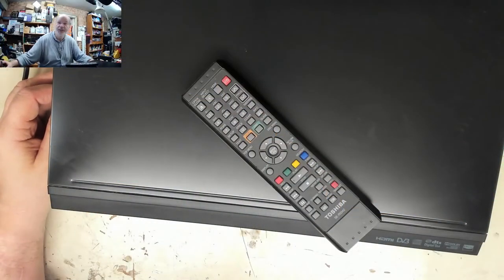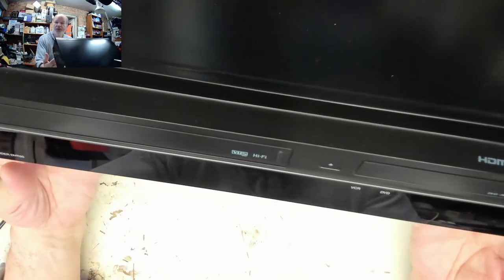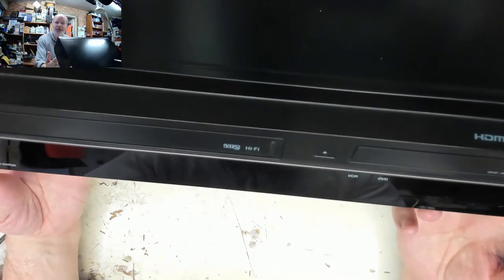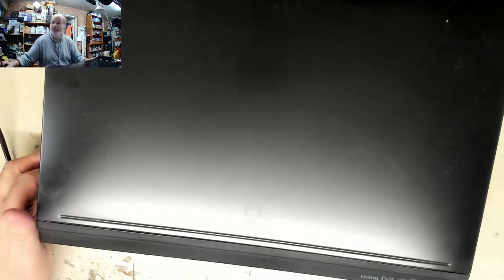Hello everybody, it's Chas Large here with another Fix It video. On the bench today we've got a Toshiba DVR20 - this is a video recorder, DVD player, and writer. You can record from TV or DVD onto DVD or VHS, and copy from VHS onto DVD as well - quite a useful bit of kit. The customer is complaining that it does not load the tapes properly.